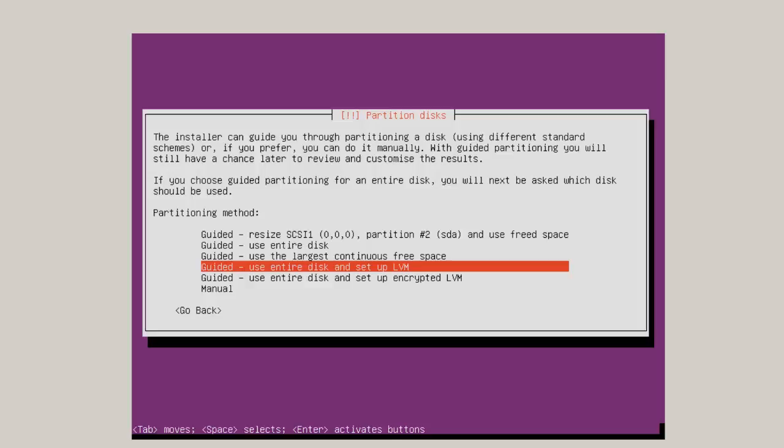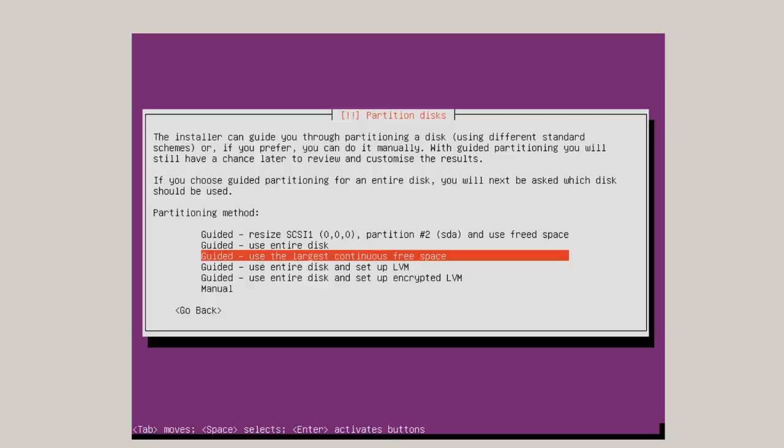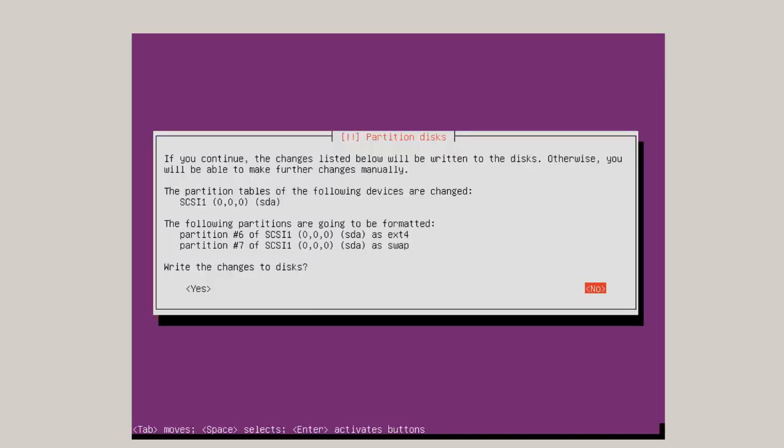Here's where you're going to have to make a decision on partitioning. If you've set up your own separate partitions — for example, 500 megabytes for the boot partition and your home space — that should show up here. In this case, I'm going to use Guided, the largest continuous free space, which is what we set up in Windows Server 2008 R2. As long as I have two primary partitions available for Ubuntu, it will do everything automatically. It shows partition 6 as ext4 and partition 7 as swap.